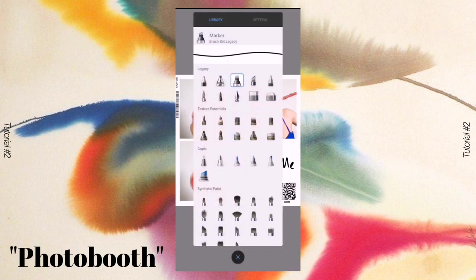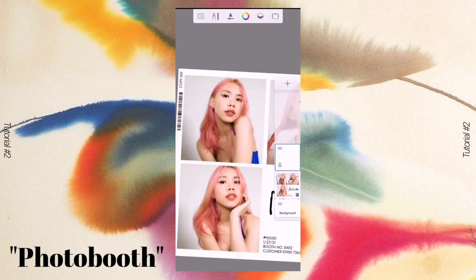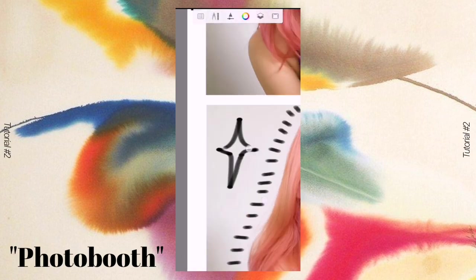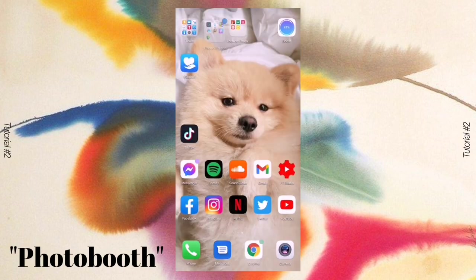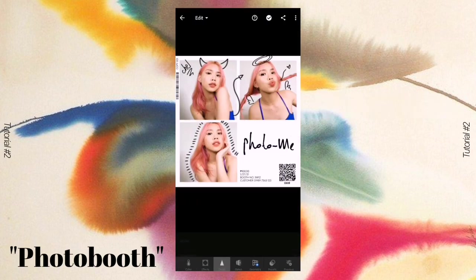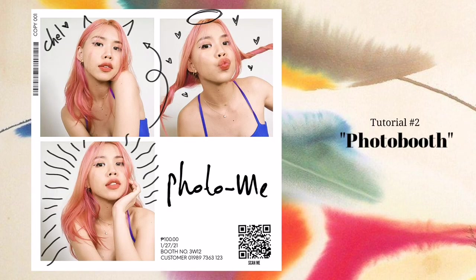After saving the picture, I went to Adobe Sketchbook — it's an app — to add scribbles or doodles. I selected the marker as my pen. You can be as creative as you want. I drew horns and devil-like detail outlines. After drawing on your photo booth picture, save it. Lastly, I went to Adobe Lightroom to adjust the sharpness and texture to make it look like it was scanned or printed from a photo booth. Our second tutorial — Photo Booth — is done.